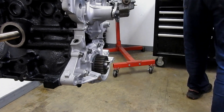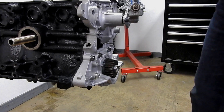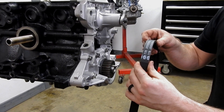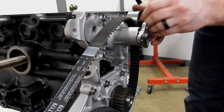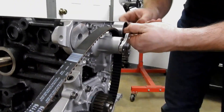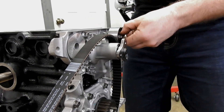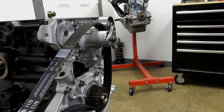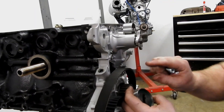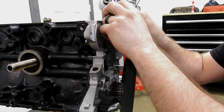Next we're going to get our timing belt. This is highly critical for performance — the words must face forward. It works both ways, but my brain has an issue with it the other way. I'd look in the engine compartment to check timing or something and I'd be like, why is it facing the wrong way?